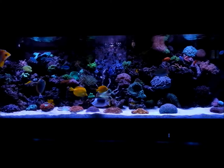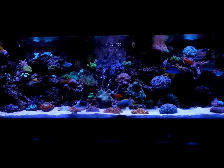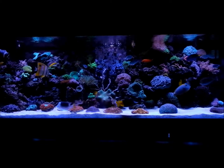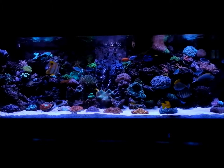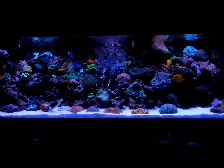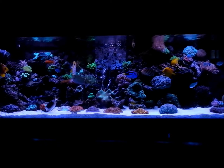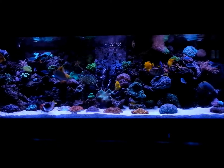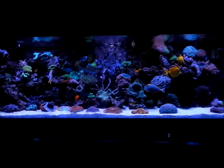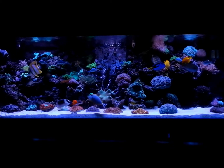Anyways, back to the tank guys. As you can see I made a lot of different changes — there's a lot of upgrades, a lot of new fish, new corals, new designs. I mean it's a tremendous work of art, if I do say so myself, which I am. So let's go ahead and let you know what I've added to the tank.